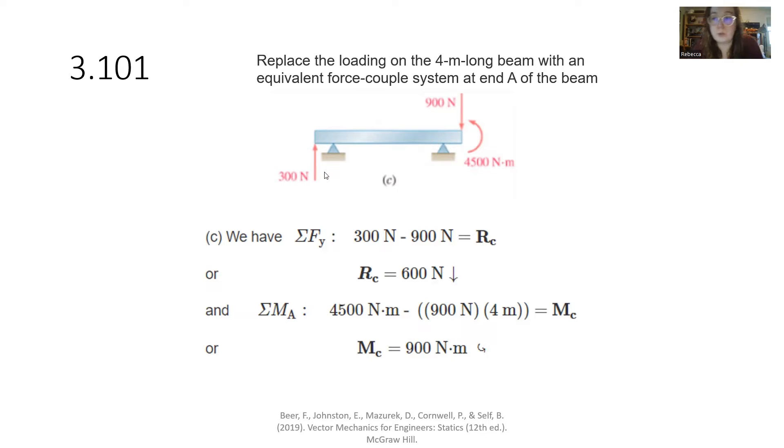For this next sub-problem, we have a positive 300 newtons and negative 900 newtons. Summation of forces in Y: positive 300 minus 900 gives a negative 600 net force. Our 300 newtons is not moving — our 900 is. So we have 900 newtons opposing the rotation. 900 times 4 meters is the perpendicular distance, force times distance. We subtract because we are countering that motion. We end up with 900 newton-meters in the clockwise direction. So the result is a negative 600 newton force and a 900 newton-meter moment.